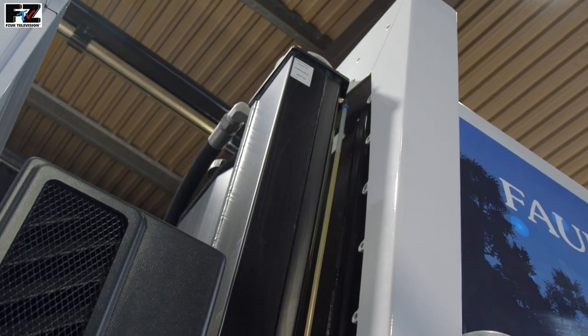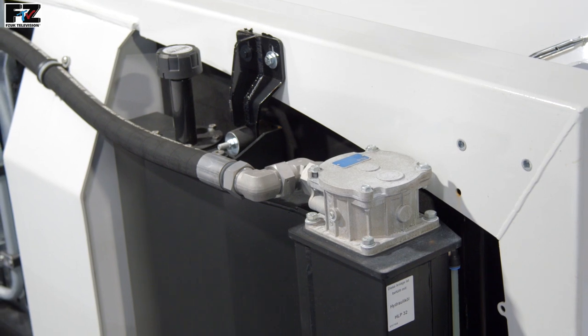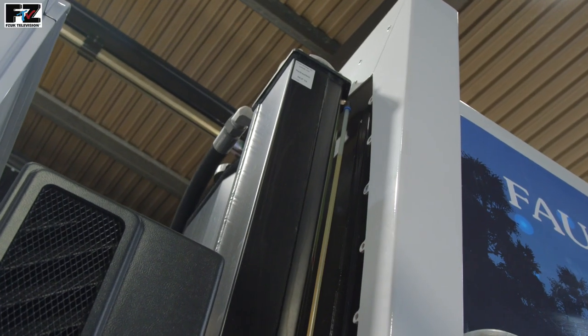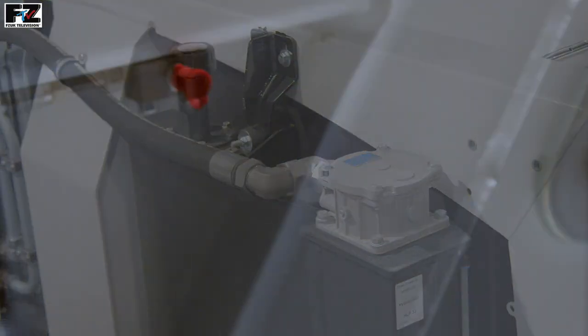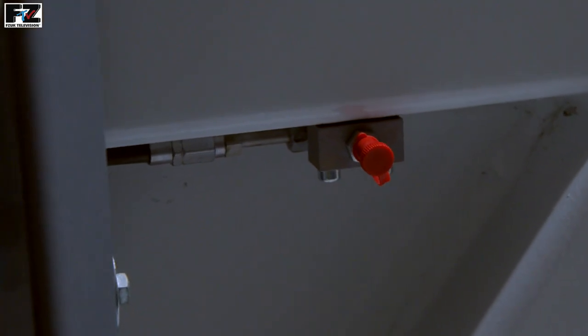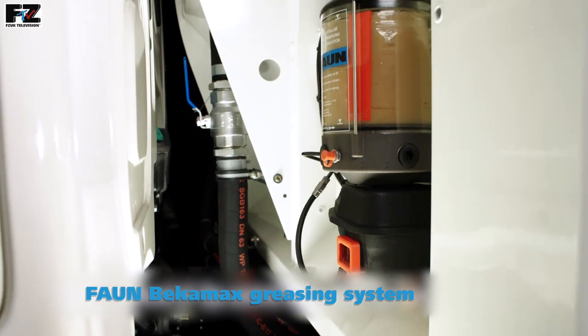Mounted on the front near side body we have the hydraulic tank with its isolating tap underneath. On the top we have the return filter and breather filter with the oil level indicator to the near side. The tank stores around 140 litres of oil, which can be filled either via the quick release coupling or the filter housing at the top. To simplify maintenance, all VarioPress bodies are fitted with single point greasing of the compaction mechanism. As an option, the grease points can be connected to the Fan BeakerMax greasing system.